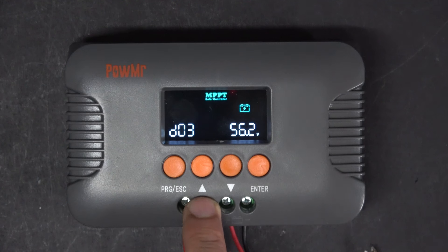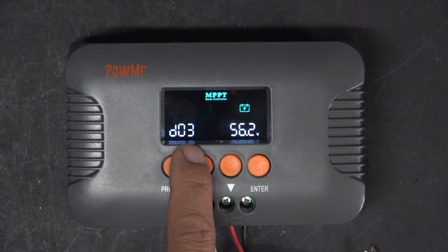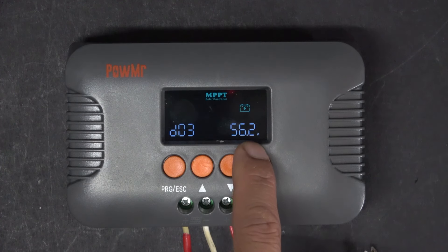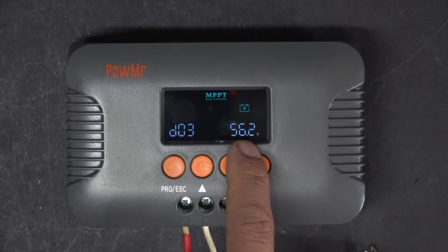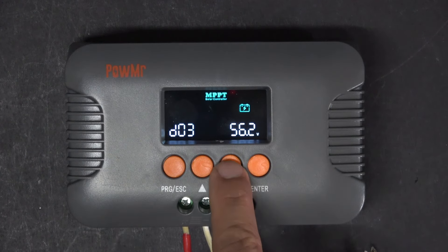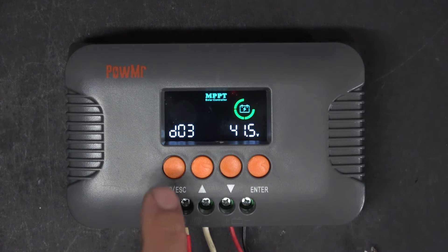Next is D03 — this is the float charging voltage. This only applies to lead-acid batteries; it doesn't apply to lithium-ion batteries. So I'm going to set this voltage exactly the same as D02, at 41.5V. D02 and D03 are the same.